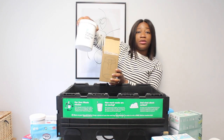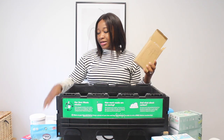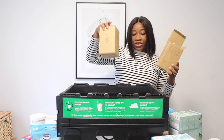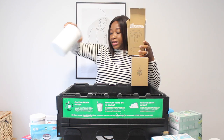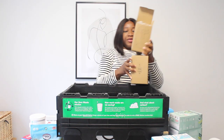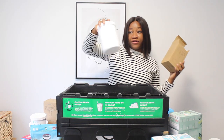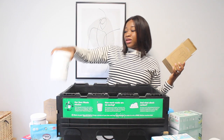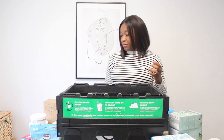I got a jar for the porridge and another for the fusilli. I got two jars because I'll need to return the Good Club containers, so I thought I might as well get jars to keep reusing them.